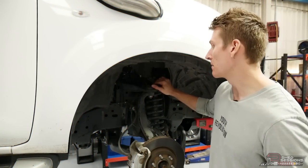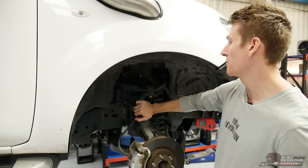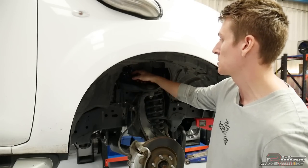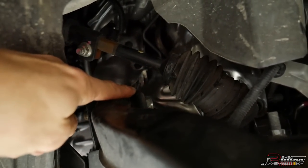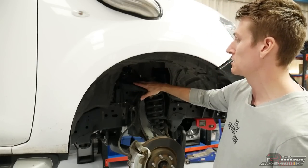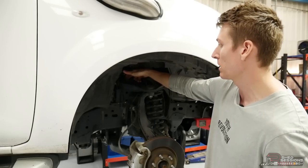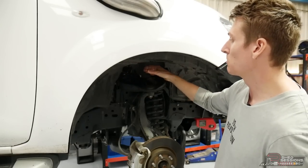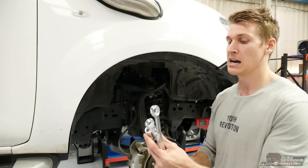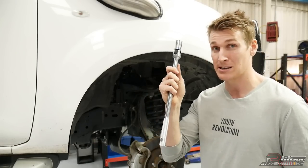We're going to start on the upper control arm. We need to crack the nuts off on either side — there are two bolts, one on either side. We need to crack those off now because as soon as we take out the steering knuckle, the upper control arm will pivot up and it'll be really hard to get in. On the left-hand side, there's a bolt that fouls on the steering arm, which is going to be a pain. SPC supply a replacement bolt in case you need to cut the head off. You'll need two 19mm spanners or a breaker bar with a 19mm socket as they're probably going to be super tight.